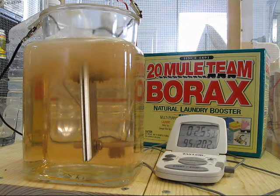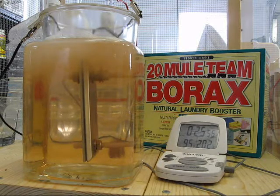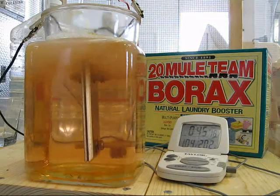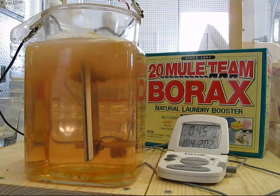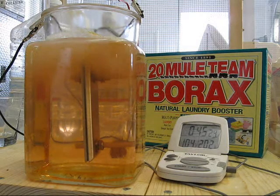95 degrees in the water, 1 amp. And just after 45 minutes, I've got 104 degrees in the water on the ammeter — still about one amp, maybe two.